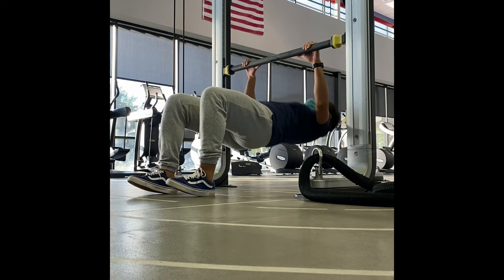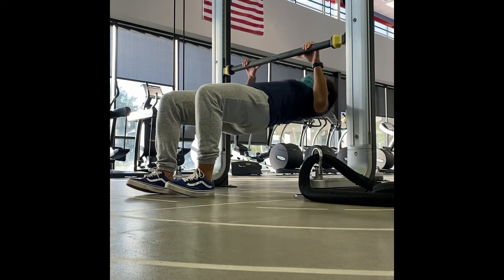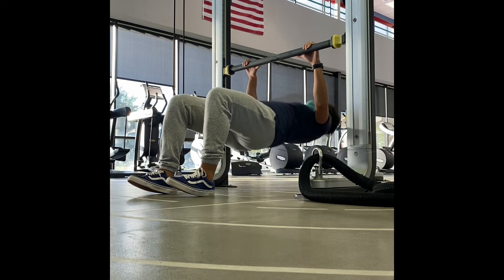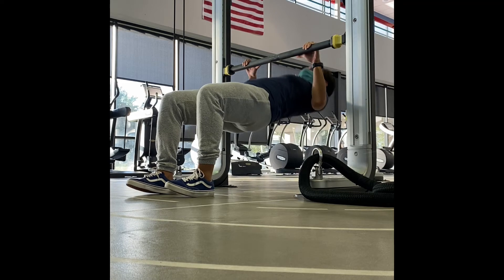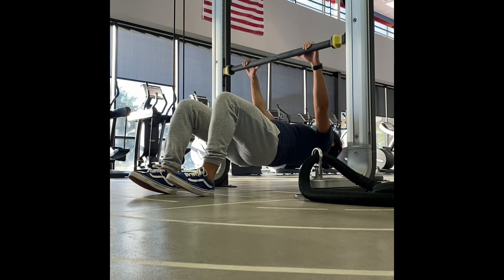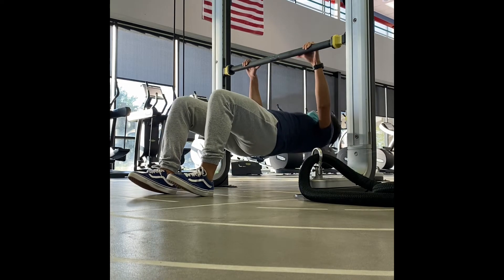Use an overhand grip, making sure that you are pulling straight from your back. The goal is that you hardly use your legs to do the pull-up unless you absolutely need them for help. Inhale as you go down, exhale as you pull up, and really think about driving from your elbows to pull yourself up.